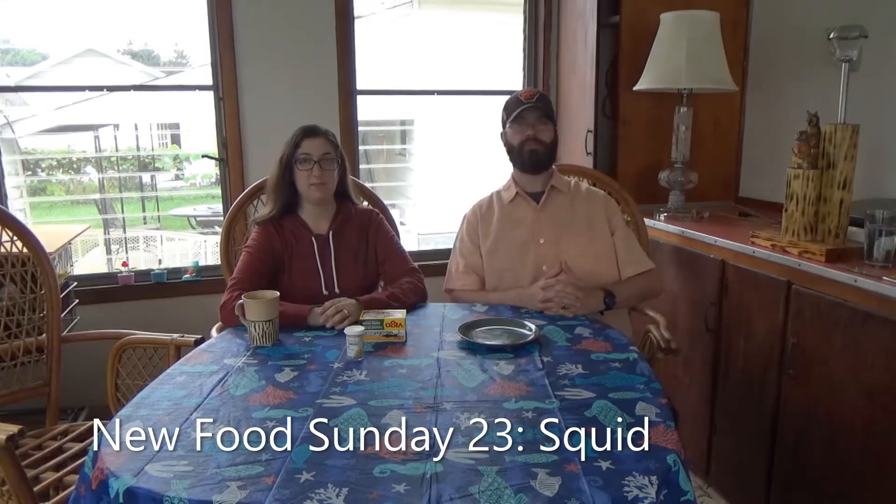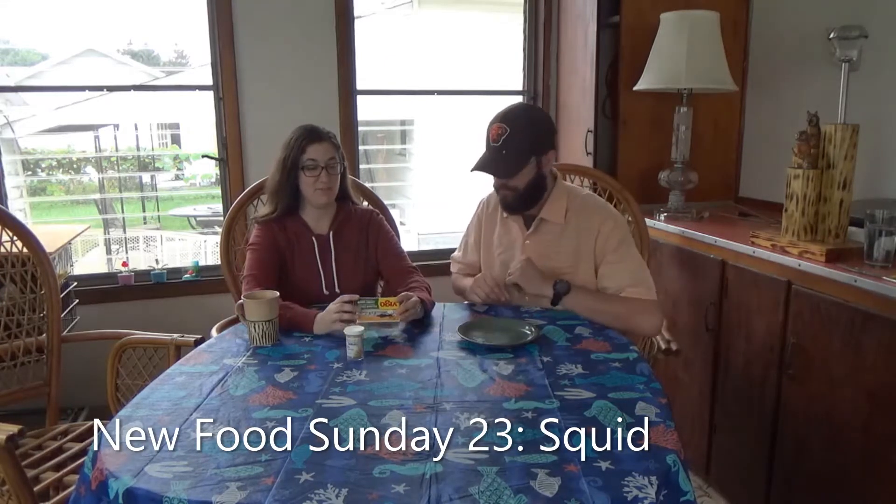New Food Sunday. We have another seafood edition, which I know you do not like. We have jumbo squid in soy and olive oil — this is like just the plain Jane. And then we also got a stuffed calamari, which is squid that's stuffed with onion, rice, tomato, spices, and sea salt.